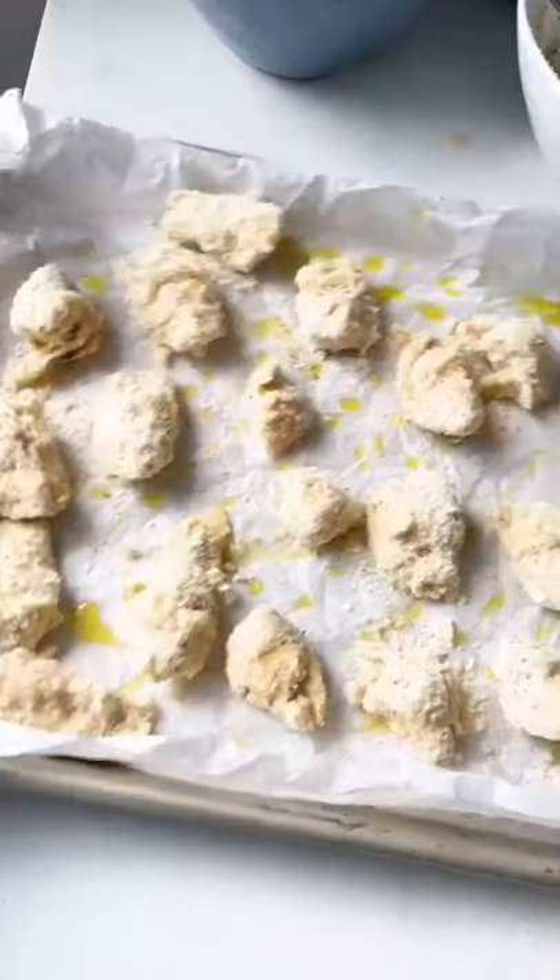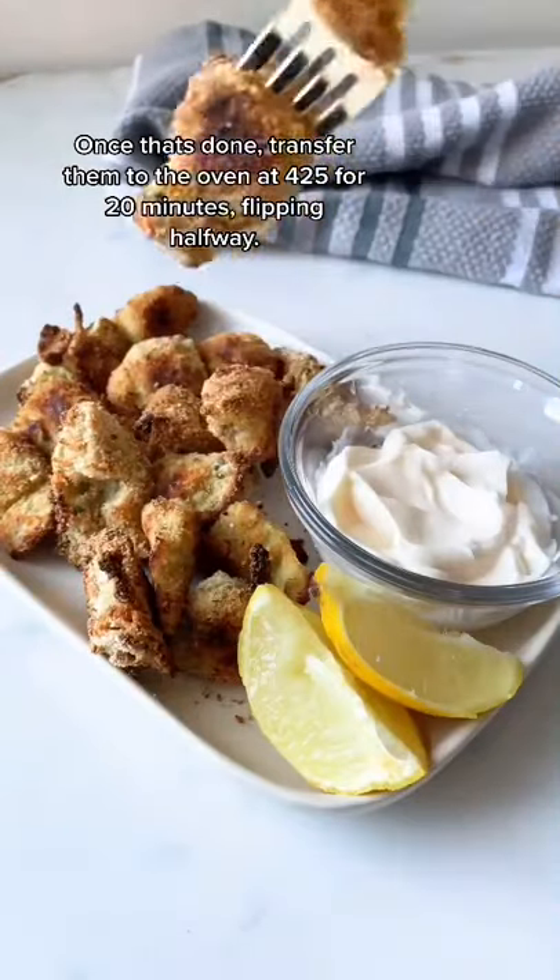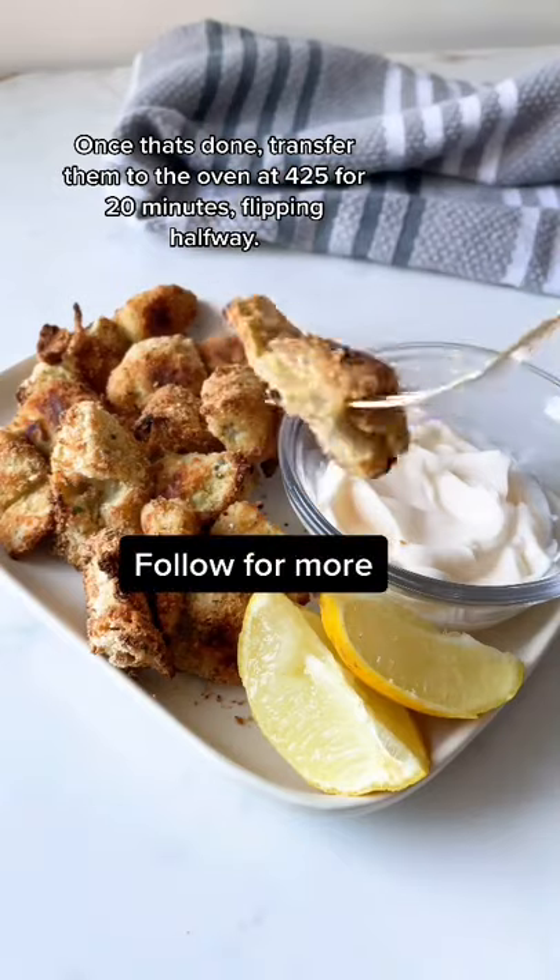Once that's done, transfer them to the oven at 425°F for 20 minutes, flipping halfway. Follow for more.